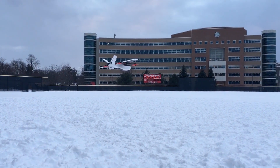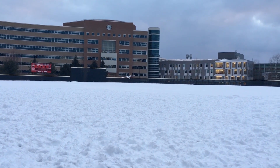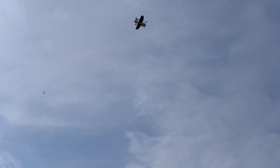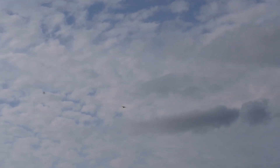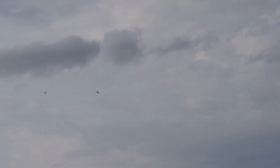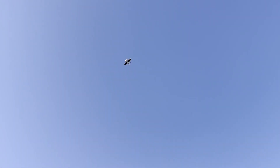Here's one of the initial tests of the push prop in fixed-wing mode — not actually fully transitioning, just pushing it forward. And then here's one of the first auto transitions from hovering to forward flight. Here's another auto transition.